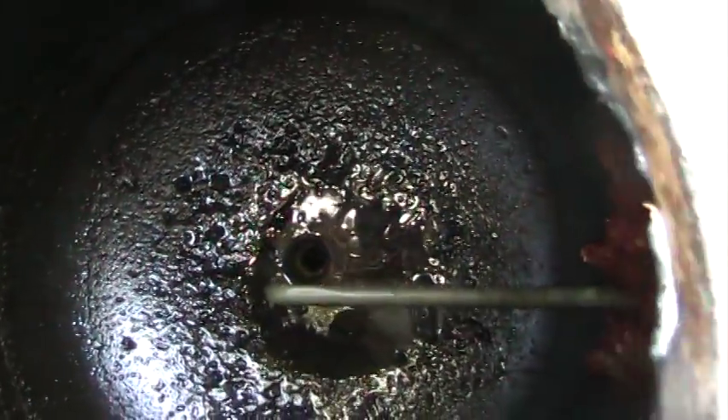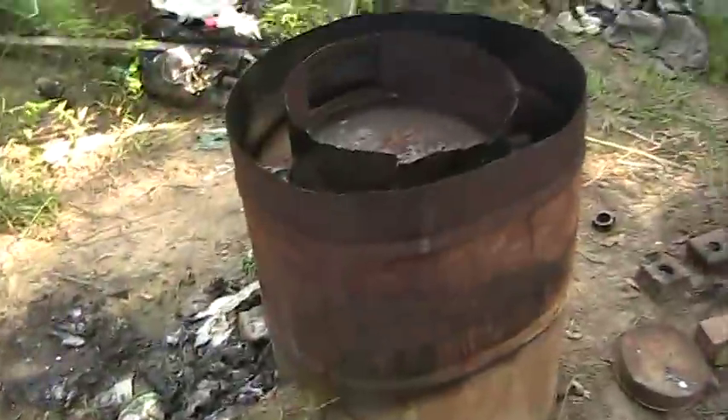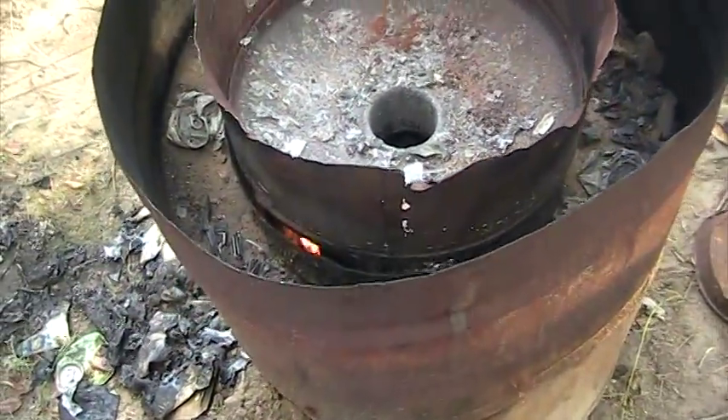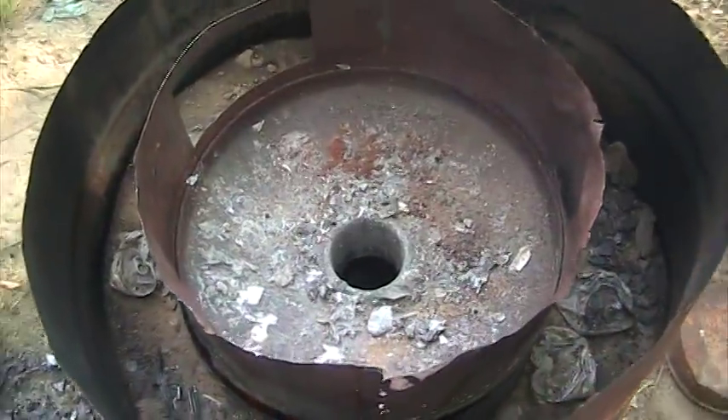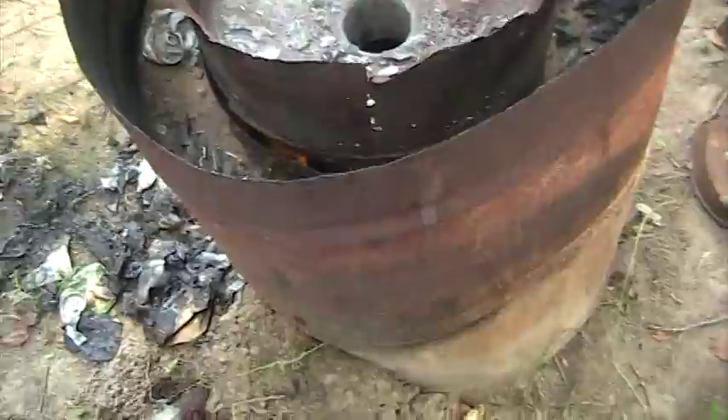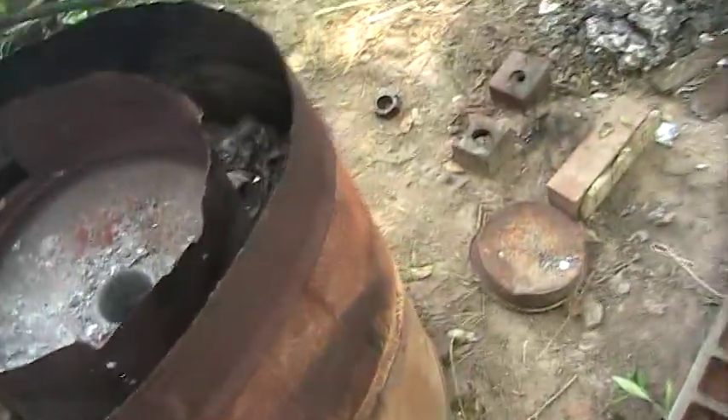As you can see, my reservoir is empty now. I put the lid back on just to help the heat burn out the excess oil in the bottom of it. And I got my crucible in there so that it doesn't cool too quickly.